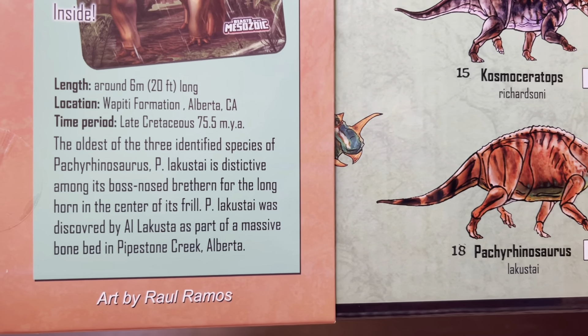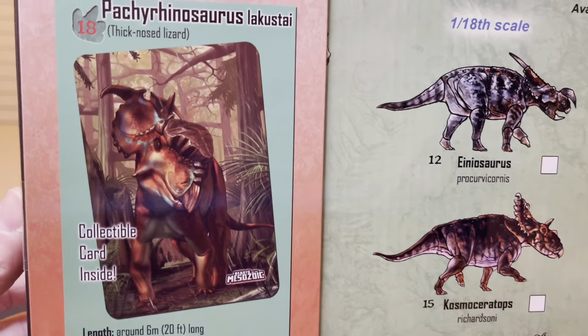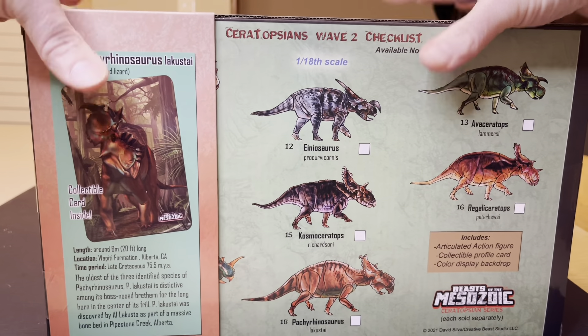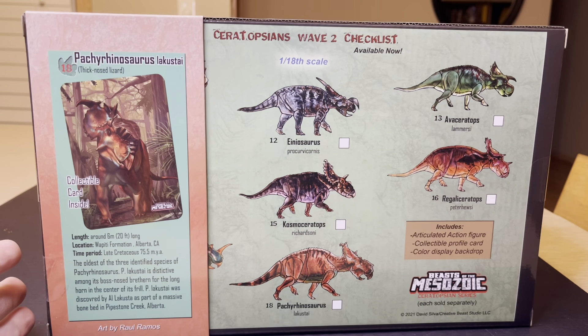Here is the length, and you've got information on the location and the time period. The art is by Roel Ramos. There's a collectible card inside.